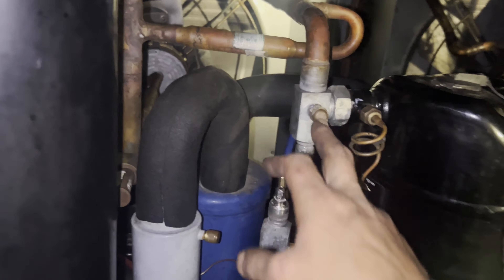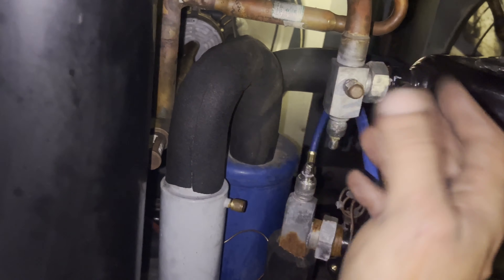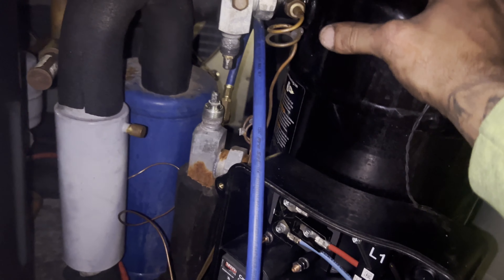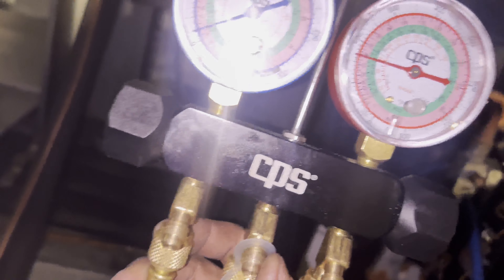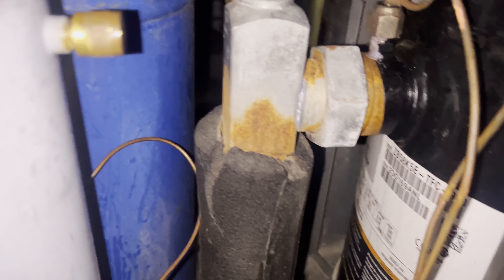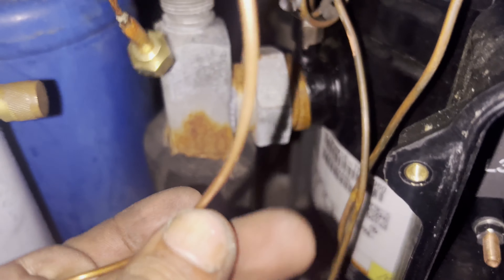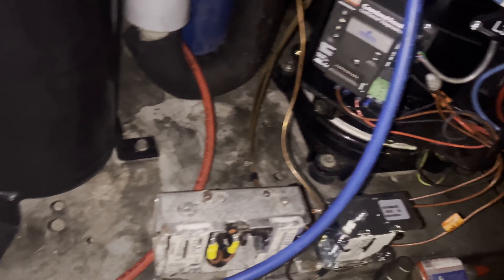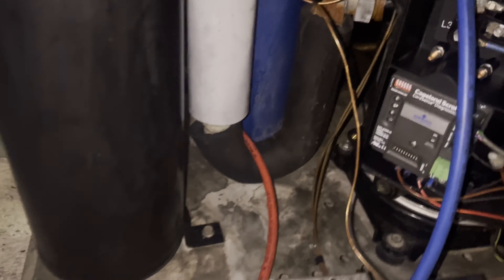I front seated the king valve — roto lock valve, whatever you want to call it — all the way in, then did the same to the suction line valve. So I'm valved off to the system. I got my hose on the suction line — it's only reading compressor pressure. I got it down to about 5 psi, so it's going to allow me to change out and tie on my new pressure control without pulling a vacuum or adding any more gas, because I'm never going to reach atmospheric pressure.